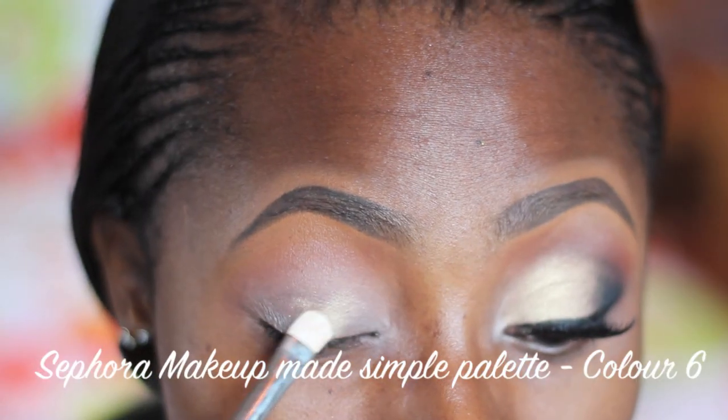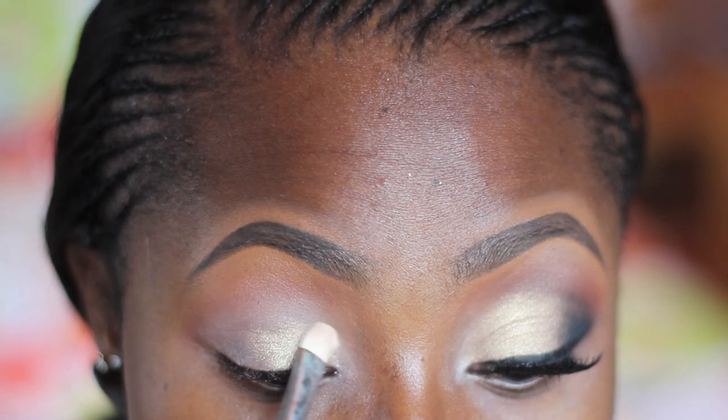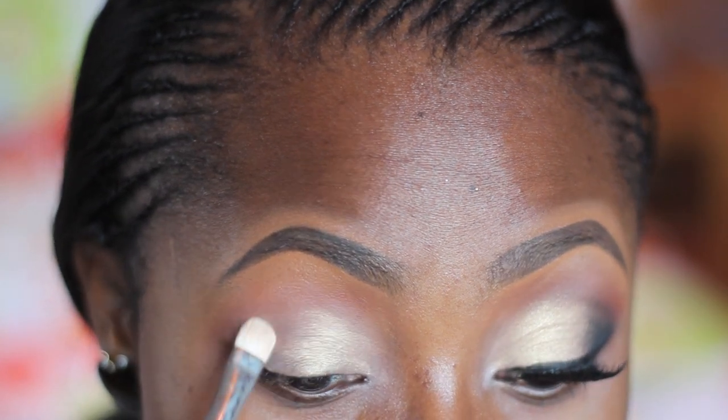Next I'm going in with this gold color from the Sephora Makeup Make Simple palette on the MAC 239 brush, and I'm just gently patting the color onto my lids.